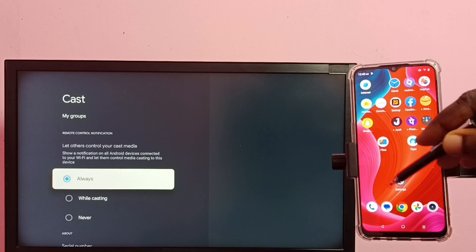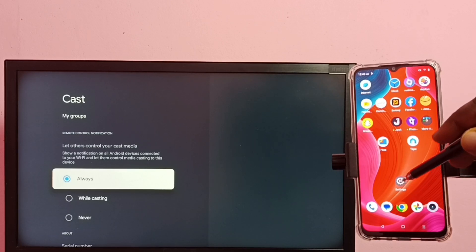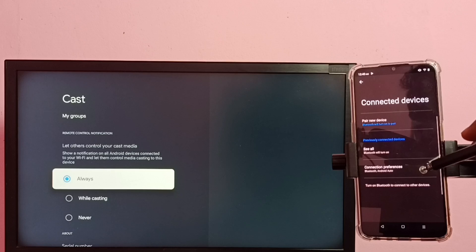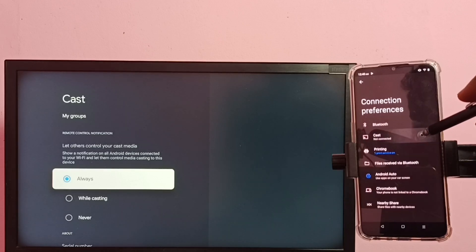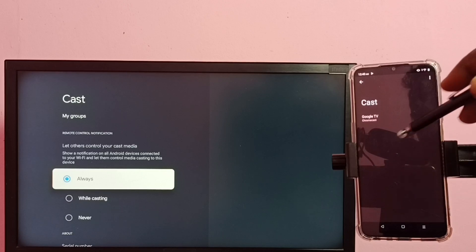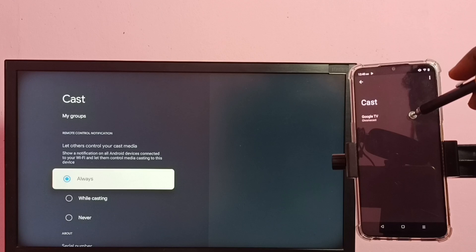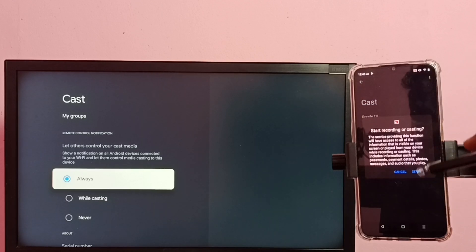Then on the mobile phone, go to Settings again, tap on the Settings app icon, then select Connected Devices, then select Connection Preferences, then select Cast. Here you can see it has displayed the TV name — tap on the TV name, then tap on Start Now.